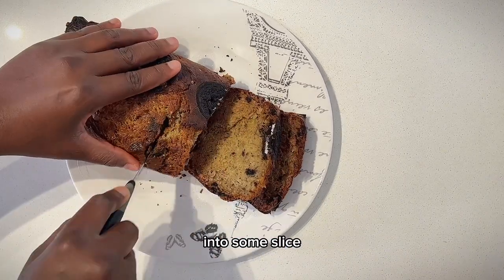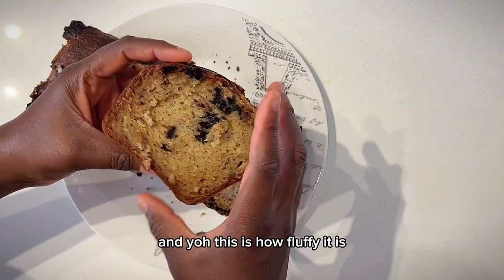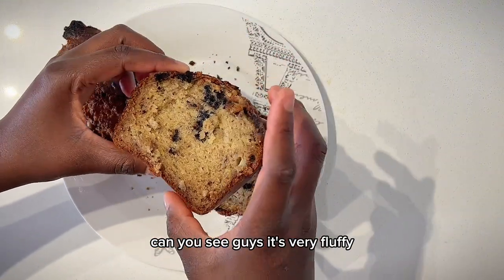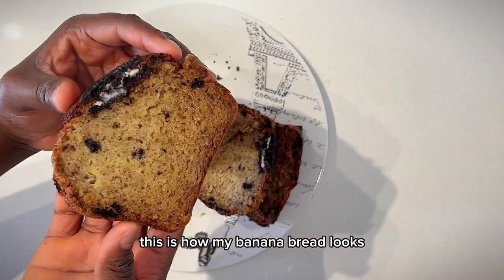I went ahead to cut the banana bread into slices. You can see how fluffy it is — very fluffy, very delicious, and very yummy. This is how my banana bread looks.